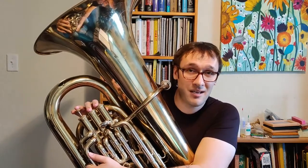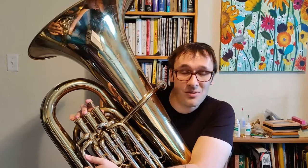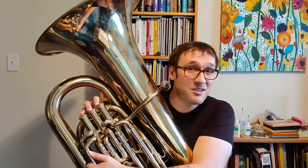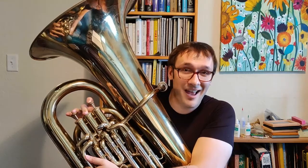From E natural, we're going to go down to D, which is 1 and 2. From D, we're going to go down to C sharp, which is 2 and 3. Then from C sharp, we're going to go to B natural — I know we want to play B flat, but in this scale it's B natural — so we're going to use 1, 2, and 3. And then finally, back down to low A.